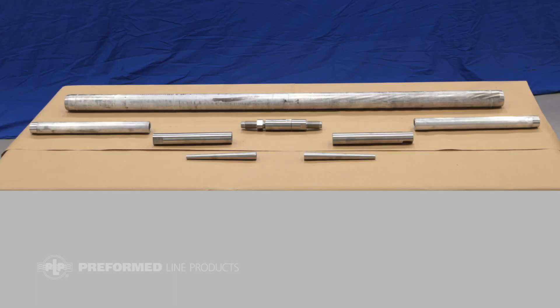The compression splice includes an aluminum outer compression sleeve, two inner compression sleeves, two collet housings, two collets, a collet coupler, a collet retainer, and oxide inhibitor.